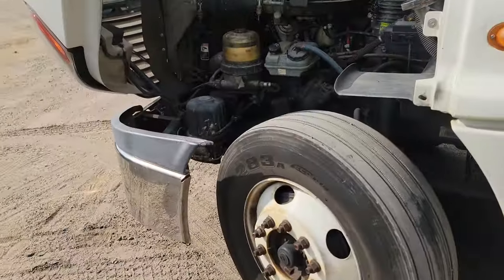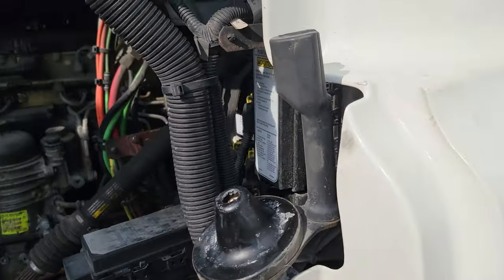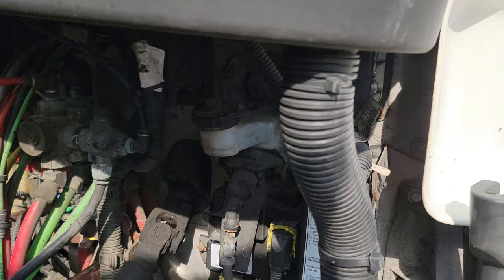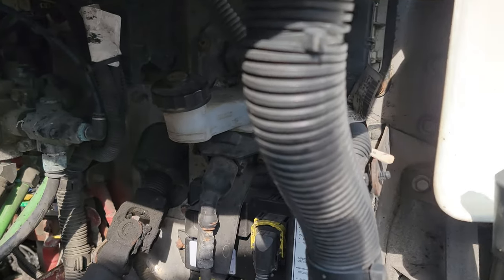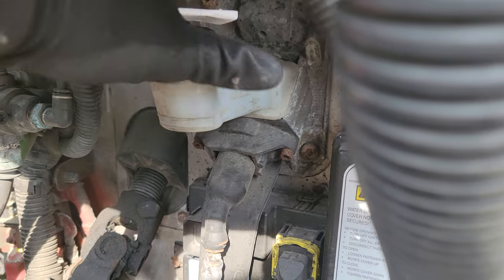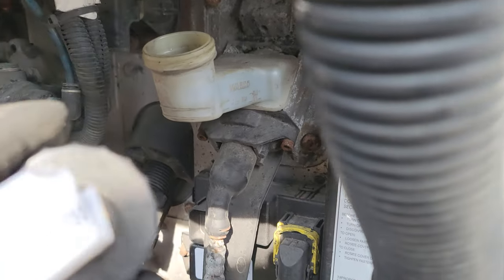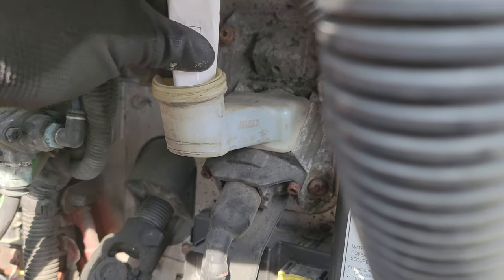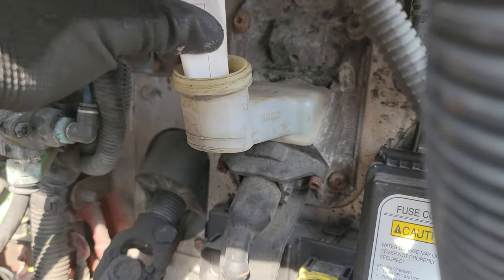So what you can do — very simply — it might mean that you're out of brake fluid or hydraulic fluid. So you go over here on this Freightliner and come check right here. This is the Freightliner brake fluid reservoir — go ahead and check it.